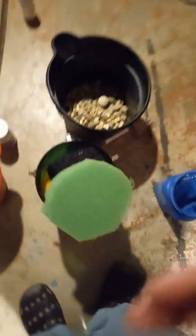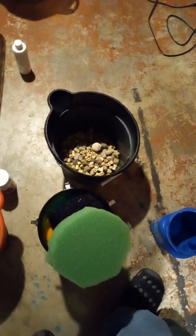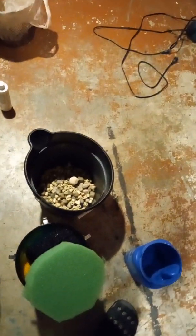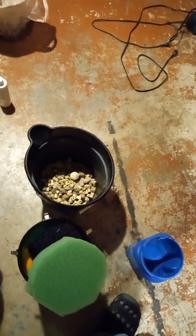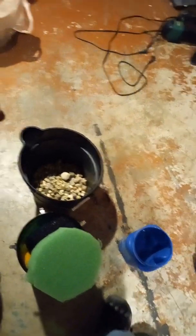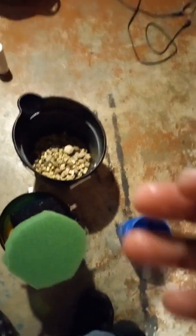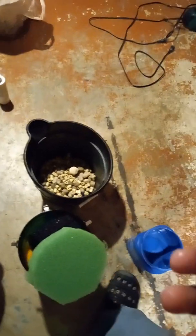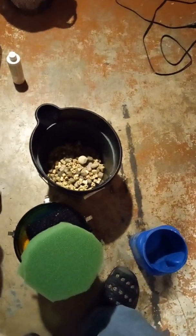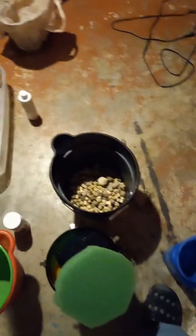Will either setup get rid of nitrates? I highly doubt it — it's very difficult to control nitrates and I haven't seen a media yet that can do it, not Biohome, not Matrix, not Marine Pure. But will it eliminate ammonia and nitrite? Yes. Will it produce a huge amount of bacteria? Yes. Will it help clarify your water and give you healthier fish after four or five months? Yes. The positives definitely outweigh the negatives — save yourself money, buy some pot scrubbies and foam, and stuff your filter with just that.